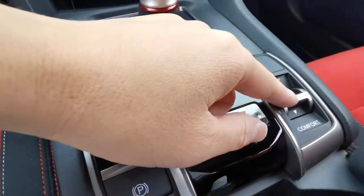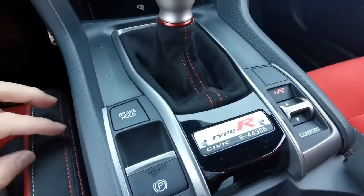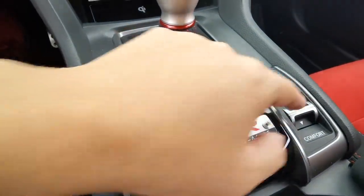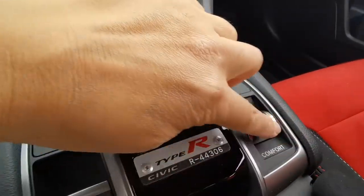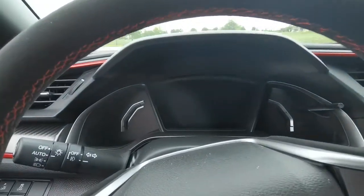Here is where you choose your drive modes: Comfort, R, and Plus R. Honestly, in a car like the Type R, I'm not going to drive in Comfort mode — that's my honest answer. I go for R or Plus R.